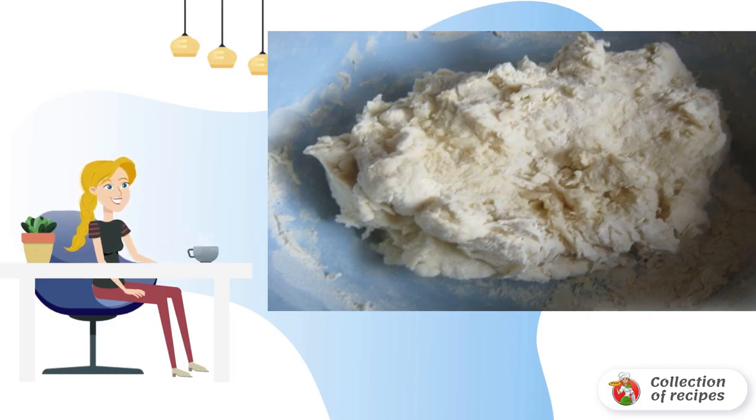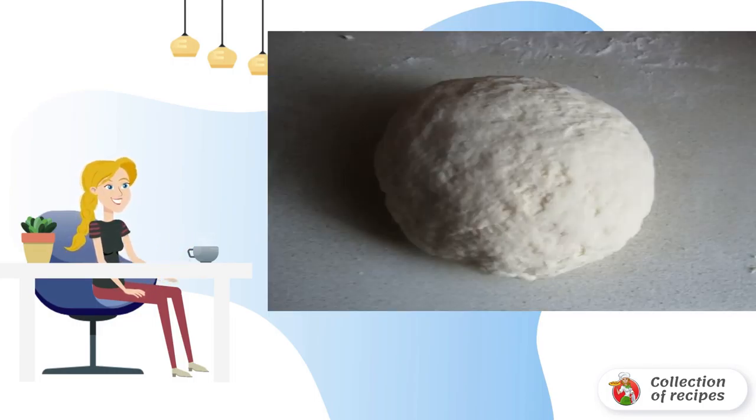Sometimes I add a little vegetable oil, but this is optional. That's how we got the dough.